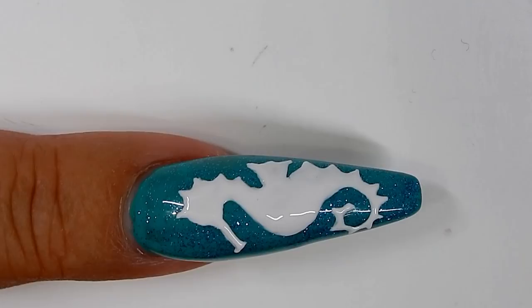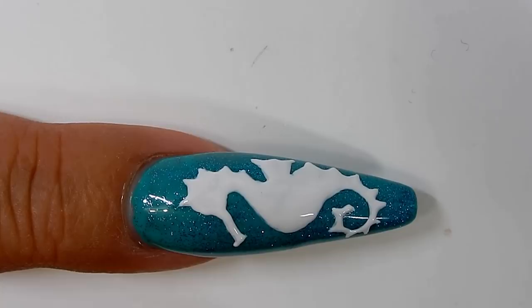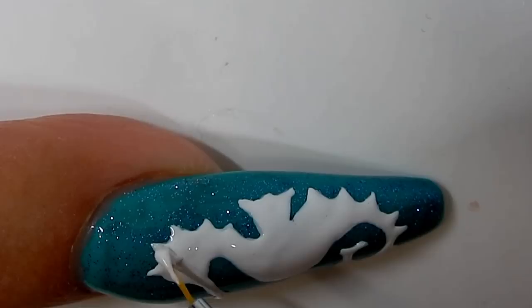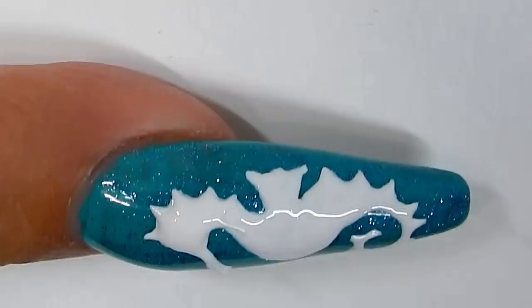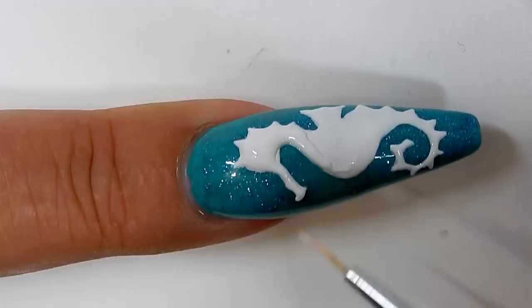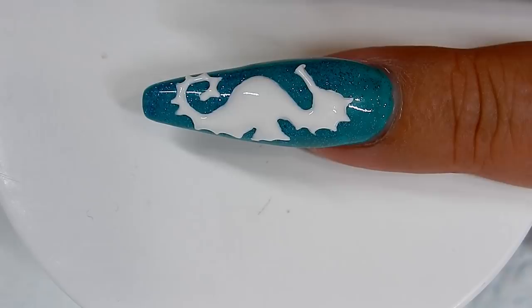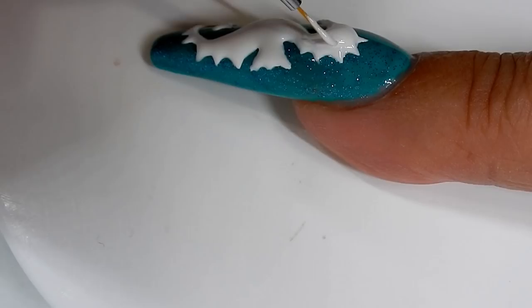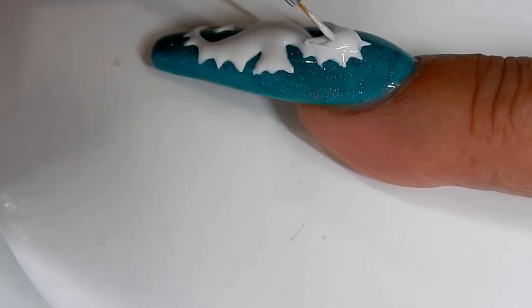For my third layer, I'm going to use my gel paste. That is a thicker gel and it just builds it up faster and makes it more 3D looking. If I have to, I will put a second layer of the gel paste on. I'll go ahead and fill that all in and cure it for one minute. I think I will apply a second layer of the gel paste to bring the 3D effect up higher. I will go ahead and do the rest of that off camera and be back.